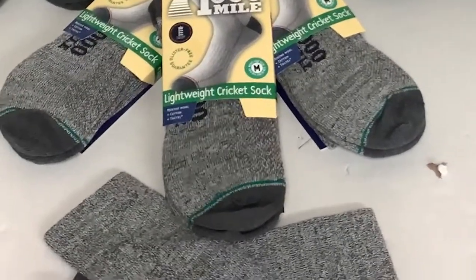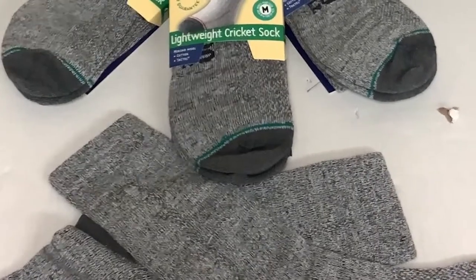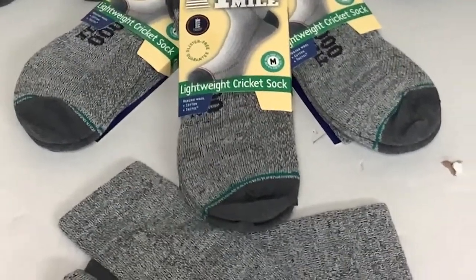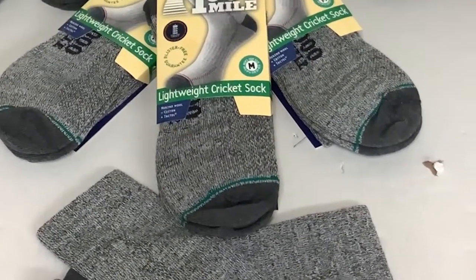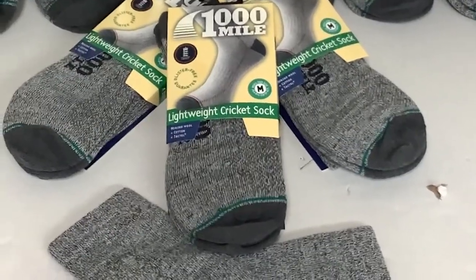The main difference between this one and the traditional cricket sock is the double layer construction. What that does is try to eliminate friction between the sock and the shoe, and therefore the foot. No matter how wet or sweaty your foot is getting, these socks will prevent and reduce the chances of getting blisters, sore spots, or hot spots on the underneath of your foot.